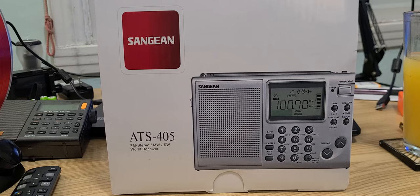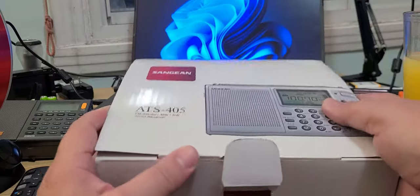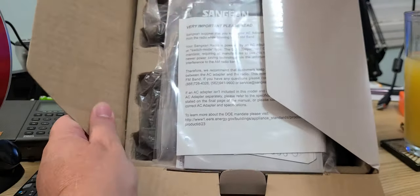And of course they have the ATS-909 X2, which is their latest flagship radio. So what's in here? Let's open the box and see — nice packaging, and here's the interesting stuff.